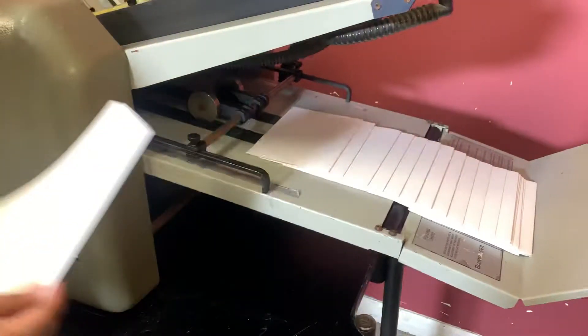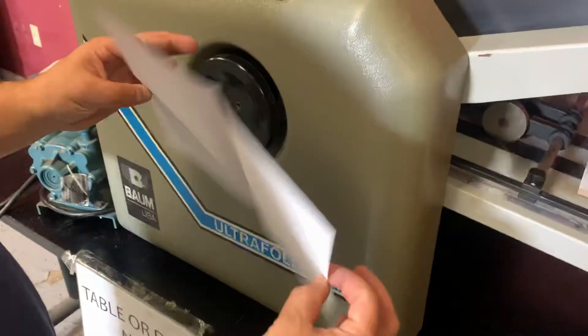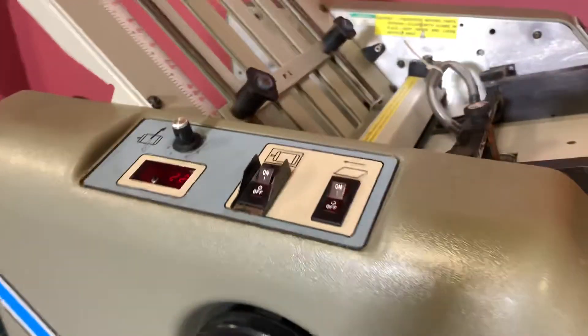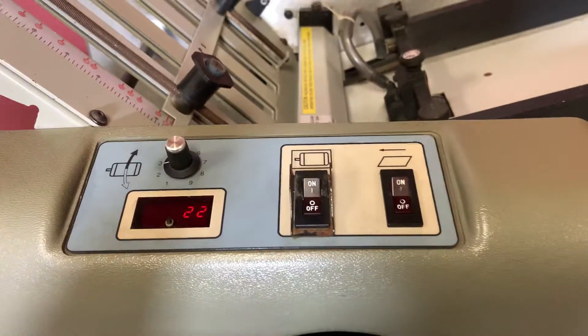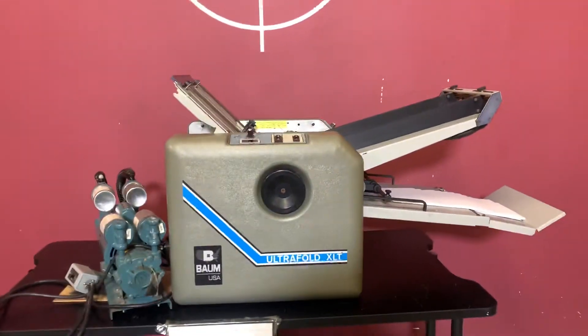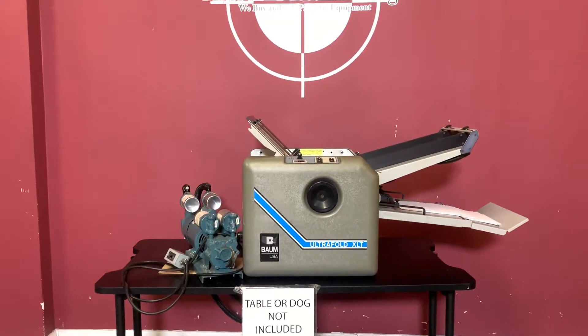You can see here that it did in fact fold your sheets in half. You also have your digital counter here. So again, up for auction is a Baum Folder Ultra Fold XLT air vacuum fed folder.